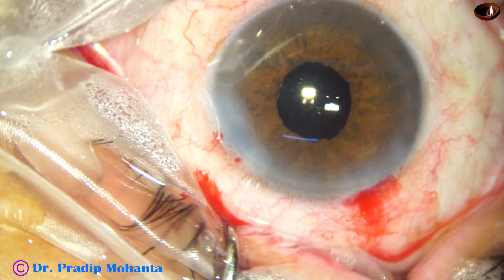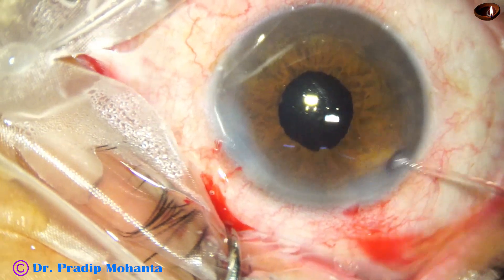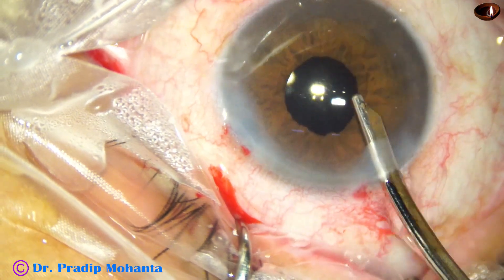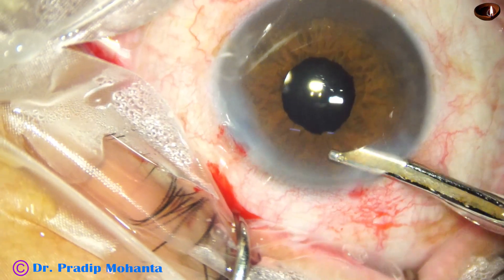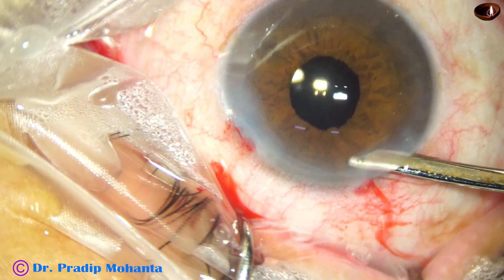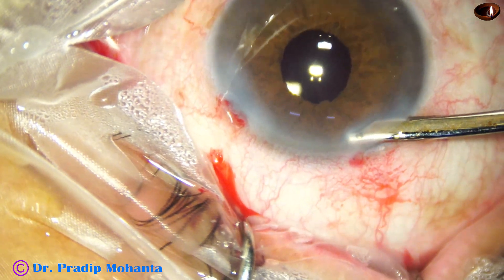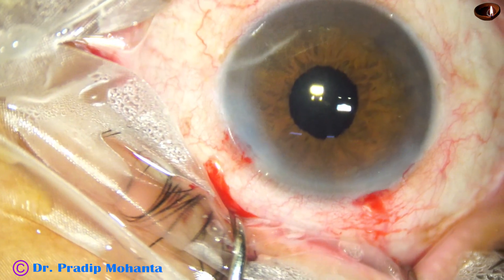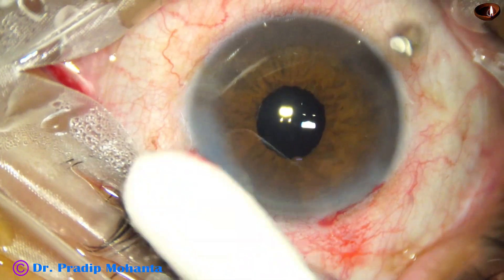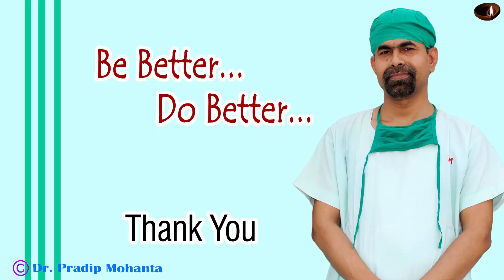This is closure of the side port. Finally, the anterior chamber is nicely formed, integrity of the wounds is checked, and a few drops of moxifloxacin are applied over the ocular surface. The case is concluded.